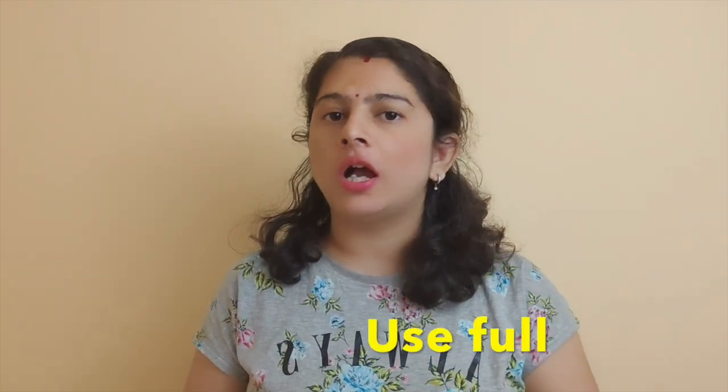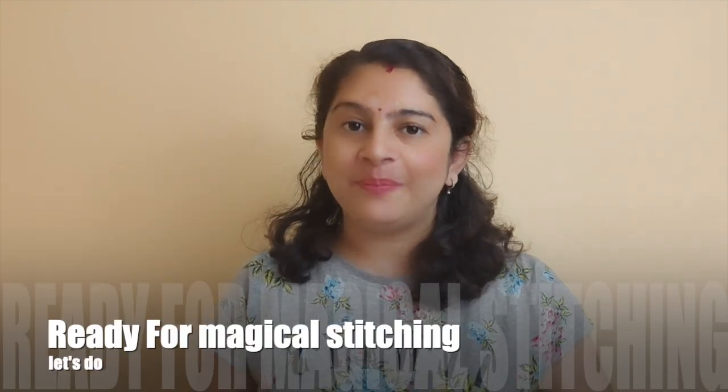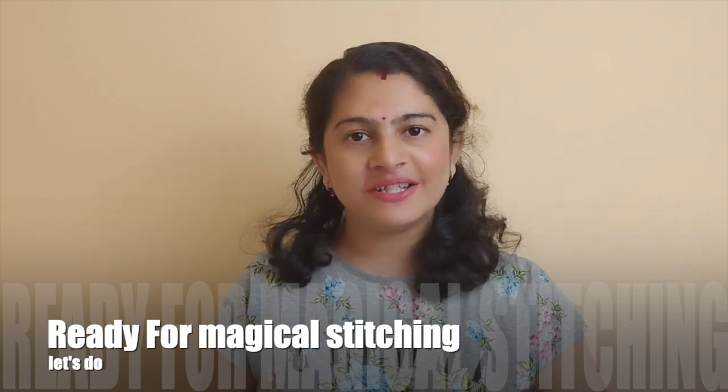Today's video is very special and useful and you are going to like it. In today's video, I have not used cotton, not reused, or not used old clothes. But in today's video, we have made this video which will be very beautiful and organized. So are you ready for Magical Shilai? Let's start Magical Shilai.